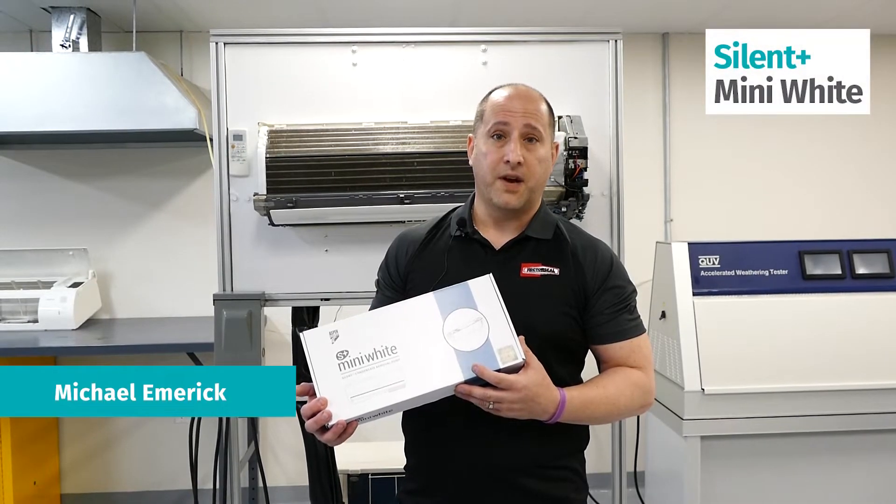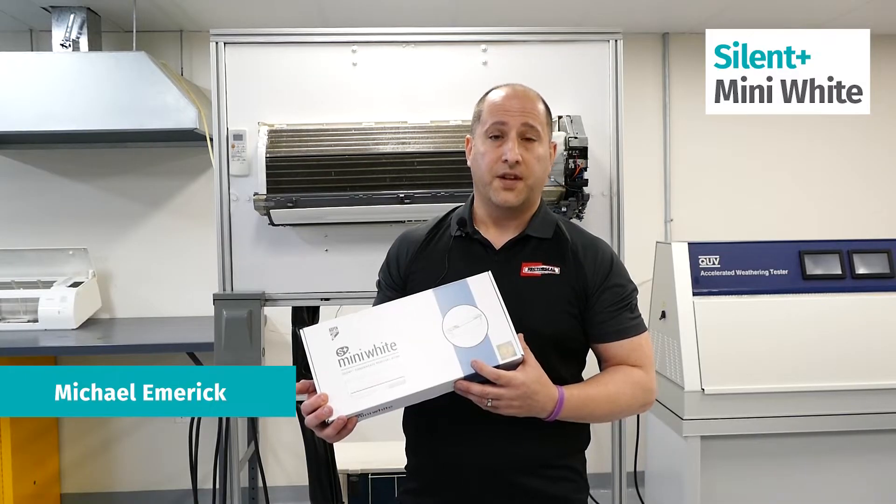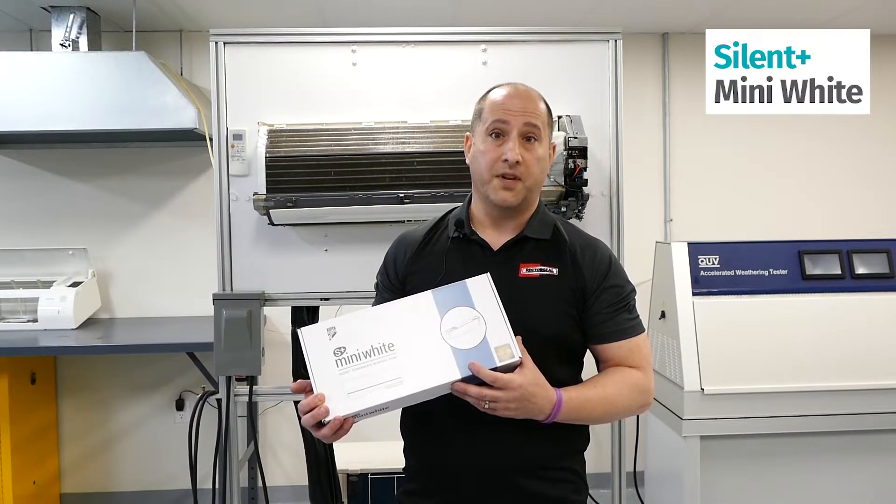Hi, I'm Mike Emmerich, the global ductless manager and trainer for Rectoseal. Today we're going to go through and install the Silent Plus Mini White pump.